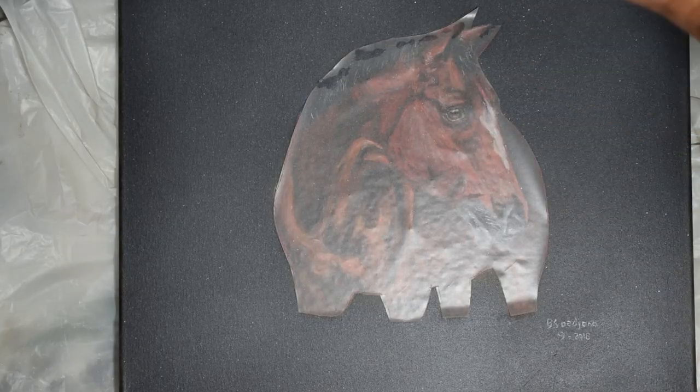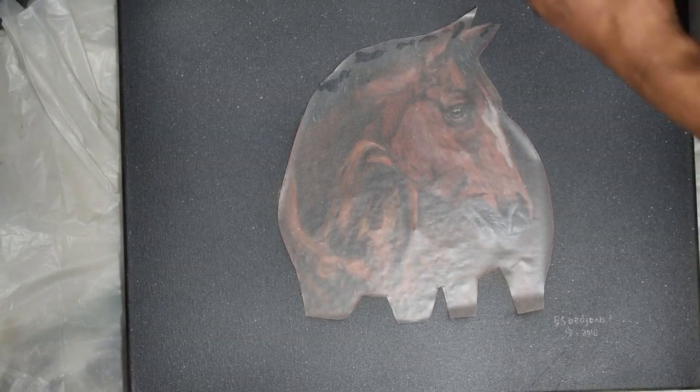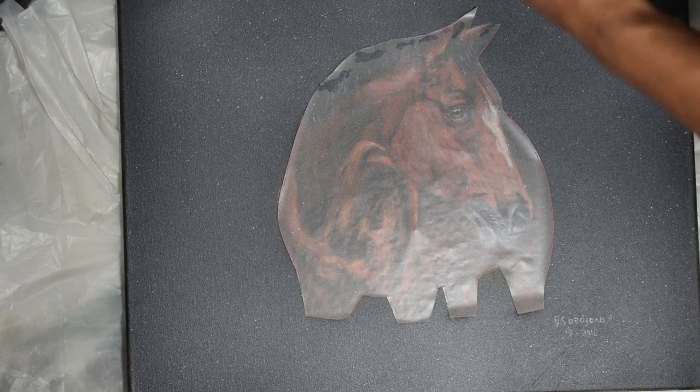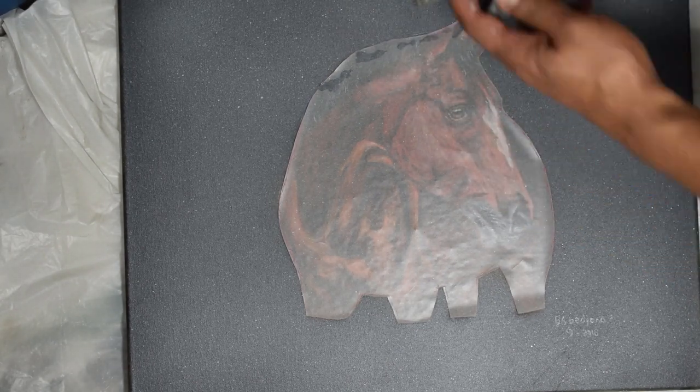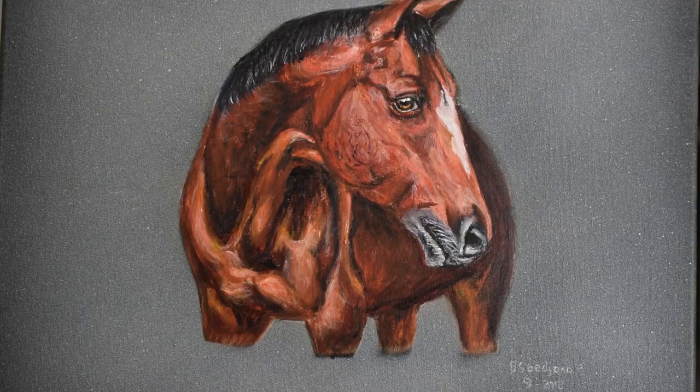When I hung the painting, the background was too dark, so I redid the background in a lighter shade. I had to create a frisket to cover the main subject.